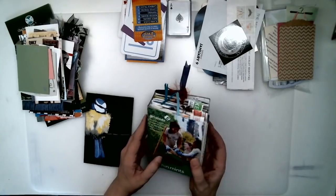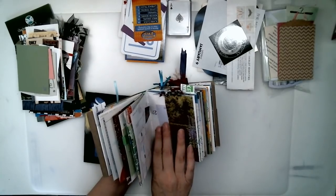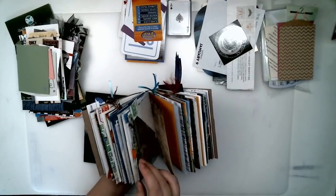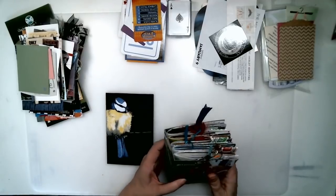I get questions about journaling cards — what are they, what do you use them for, how do you make them, what do you do with them? So I wanted to show some of the things that I do with journaling cards.